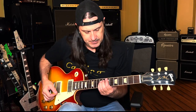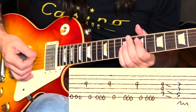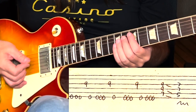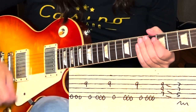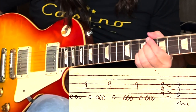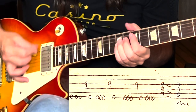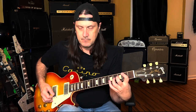This next part is E to a D, but the trick is you've got to start with an upstroke. When you do this upstroke, it gets you ready for that little syncopated riff. You just keep alternate picking that. When you slide down to that D, you've got to take the pinky and the ring finger on the 7th fret and really shake it — that's a very John Sykes type thing.